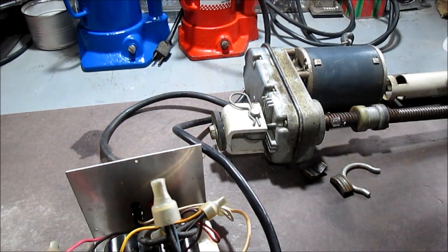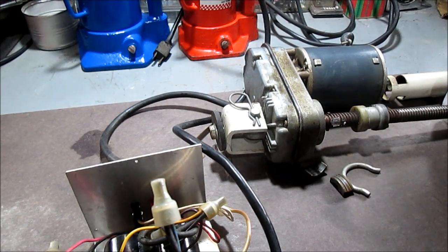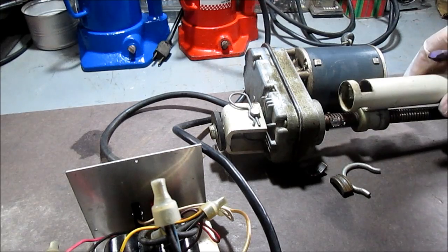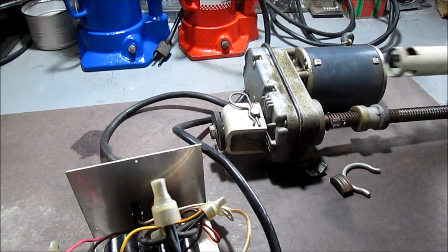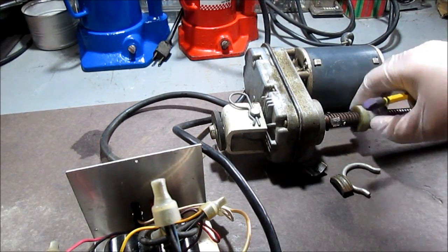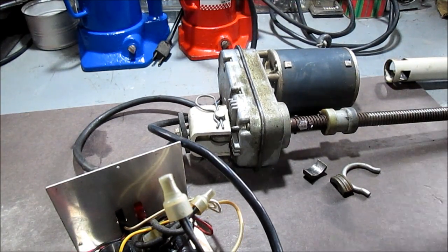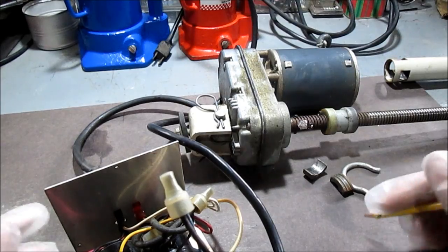Hello YouTube. This is a gear reduction motor which turns a screw shaft. This piece here — I took the pipe off it, but it locks in there and makes this go in and out. I just took it off so it's easier to work with. This is off a hospital bed.